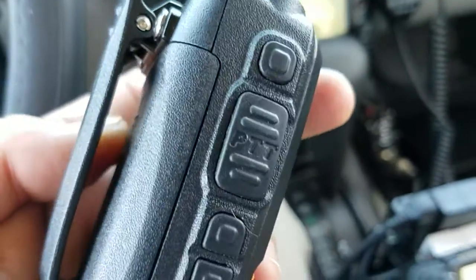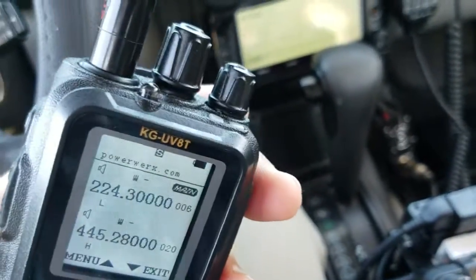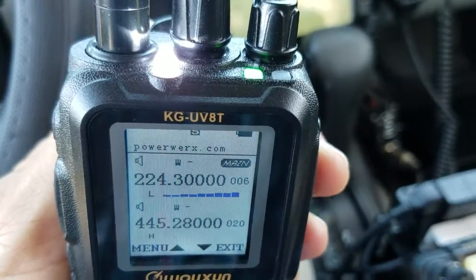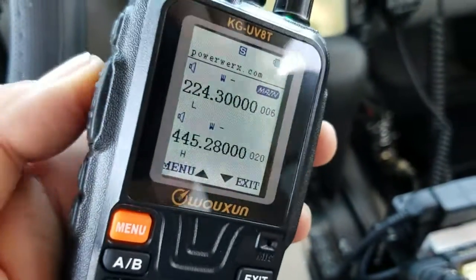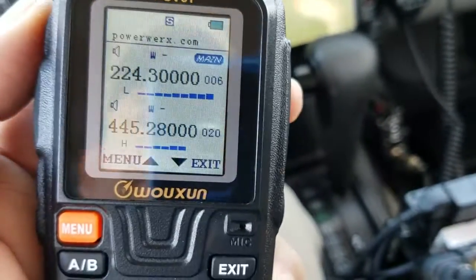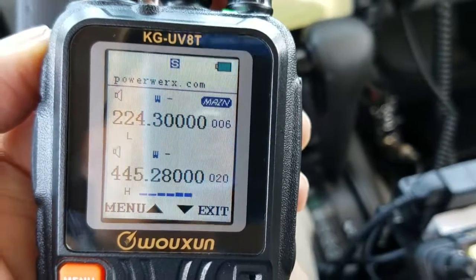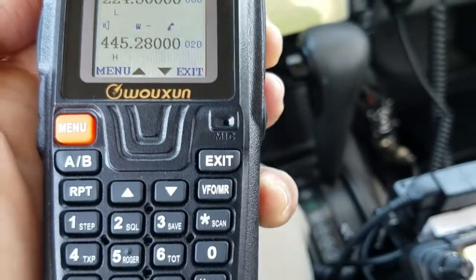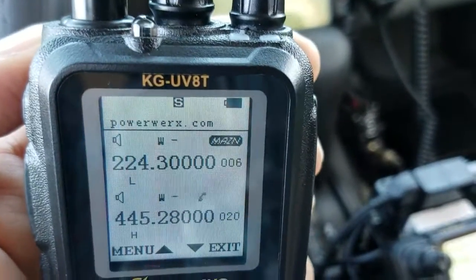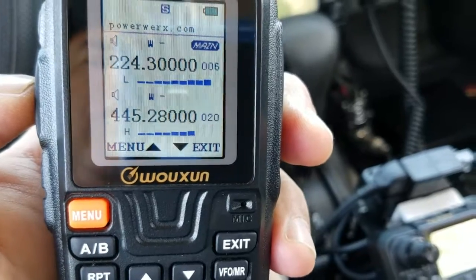The belt clip attaches to the radio itself, not the battery — I really like that feature. This button is programmable; I set it as an LED flashlight. Power output is 5 watts on VHF on high power and 4 watts on UHF — both 220 and 440 — on high power. Low power is 1 watt. There is no medium power setting. It has a nice feel, good grip, and really good transmit audio.